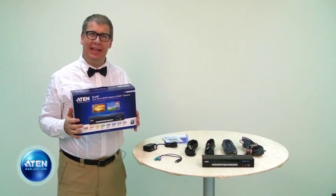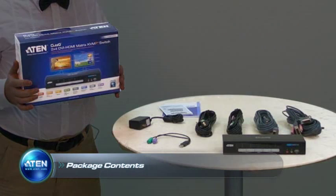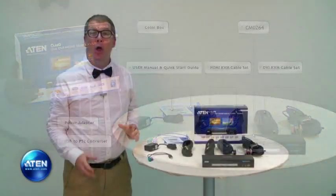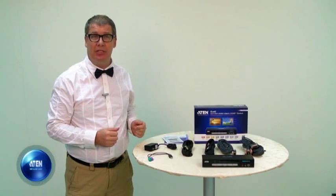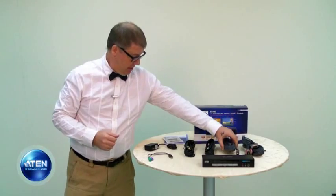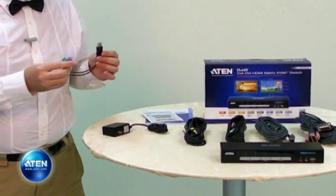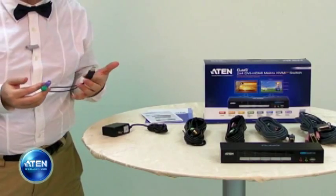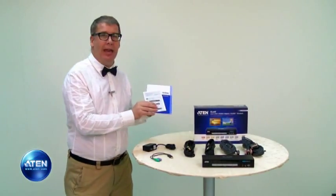What we have here is the complete Aten CM0264 package. Let's see what's inside the box. Here's the CM0264 unit itself, and here are four custom KVM cable sets. As you can see from the connectors, two of these are HDMI and the other two are DVI. Here's one power adapter and one USB to PS2 converter. The CM0264 is a USB KVM switch, but with this converter you can also use a PS2 keyboard and PS2 mouse for your console. And finally, here's a very well-presented user manual and quick start guide.